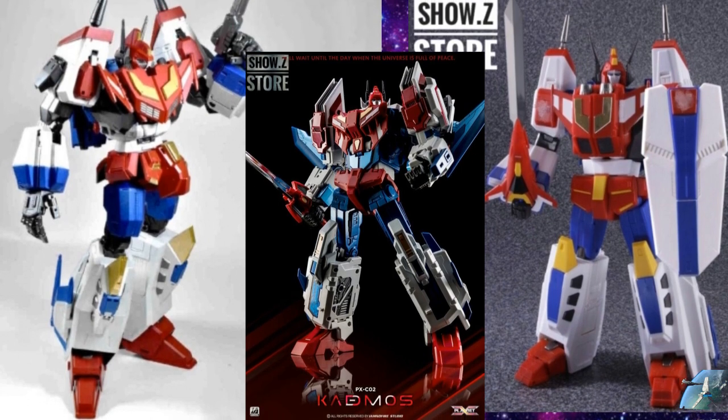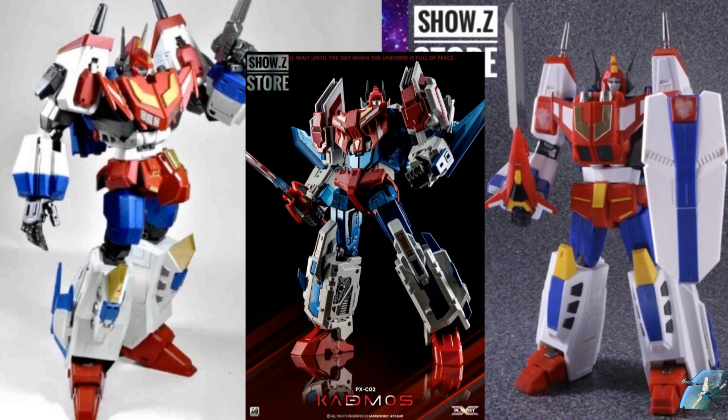Right now there are sort of three major transformable options, and a couple of non-transformable ones. Of those available to order or pre-order: on the left you have this Iron Trans one, in the middle you have Planet X, and on the right you have Takara's. They all look like good options. I did feel like Takara's was a little underwhelming when it came to paint and presentation — it really did look like just a toy, a mainline toy versus a higher-end collectible. The Planet X looks amazing, but it's short; I couldn't find the exact height.